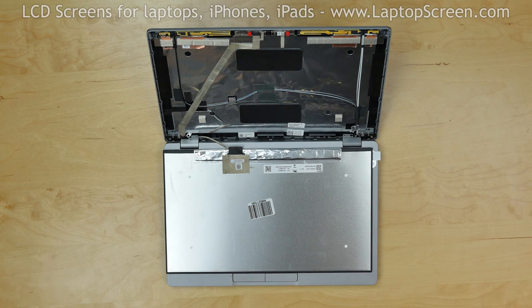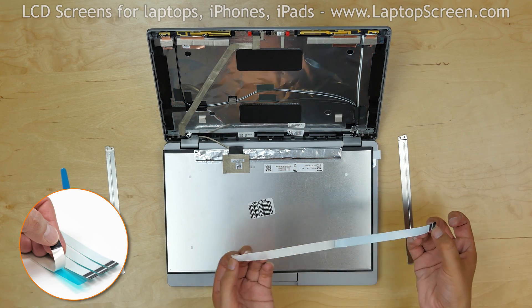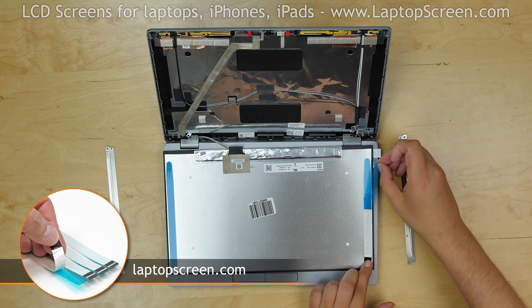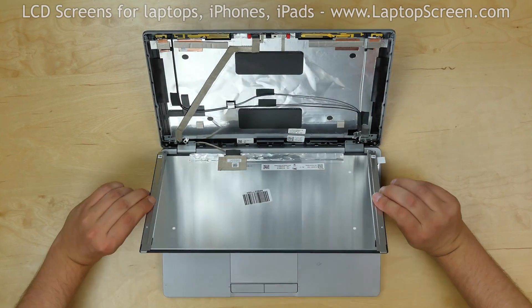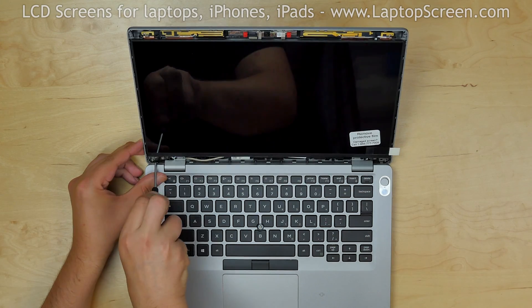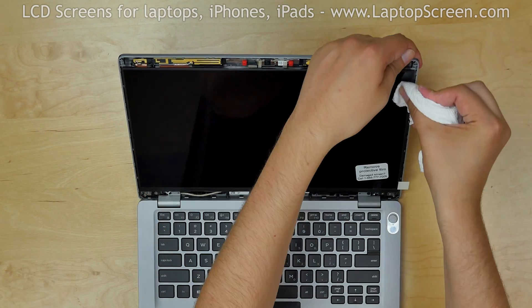Next, reattach the two metal rails to the back of the new LCD screen. Use alcohol to clean the surfaces, then apply two adhesive strips to the back of the LCD. You can buy the adhesive strips from LaptopScreen.com. Reattach the two metal rails. Lift the screen up, making sure the top side is hung on its hooks. Replace the two Phillips screws in the bottom corners. Press gently along the edges of the LCD to secure the adhesive.